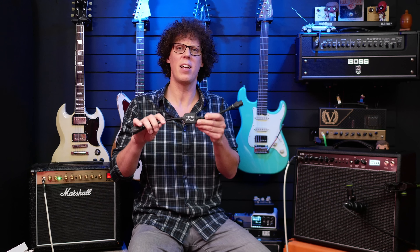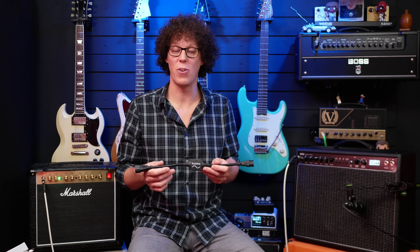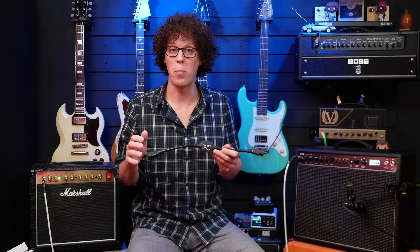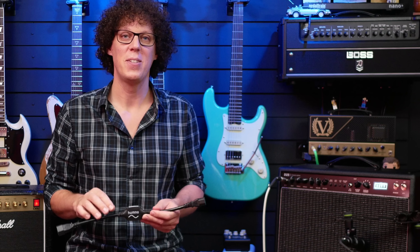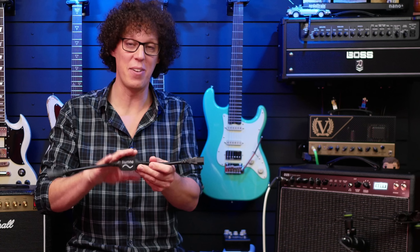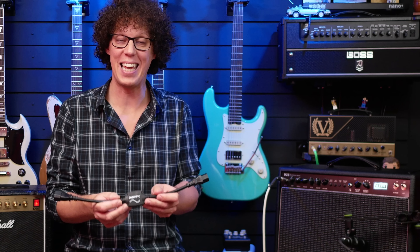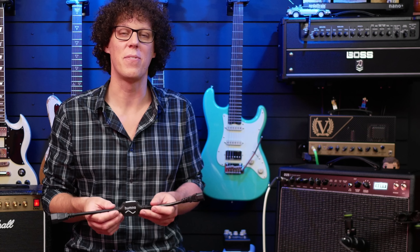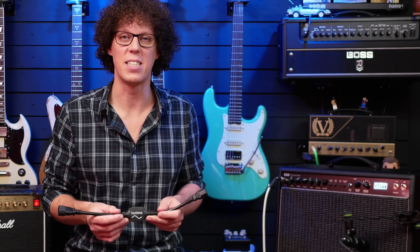If you play shows or rehearse in different places, you will come across ground hum at some point. And if you record guitar, this can save the day. Having one in your guitar survival bag is now as sensible as having a spare set of strings. However, this is a lot more expensive than a spare set of strings, and I know some of you are going to have issues with the price. But if you take your music seriously, the Hum No is a no-brainer. There are links in the video description. Together, we can rid the world of that nasty 50-cycle hum and that awful 60-cycle hum.